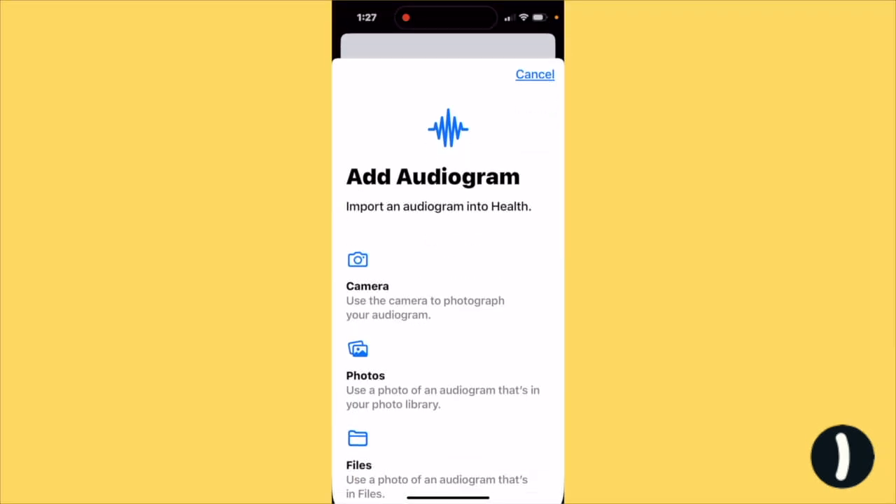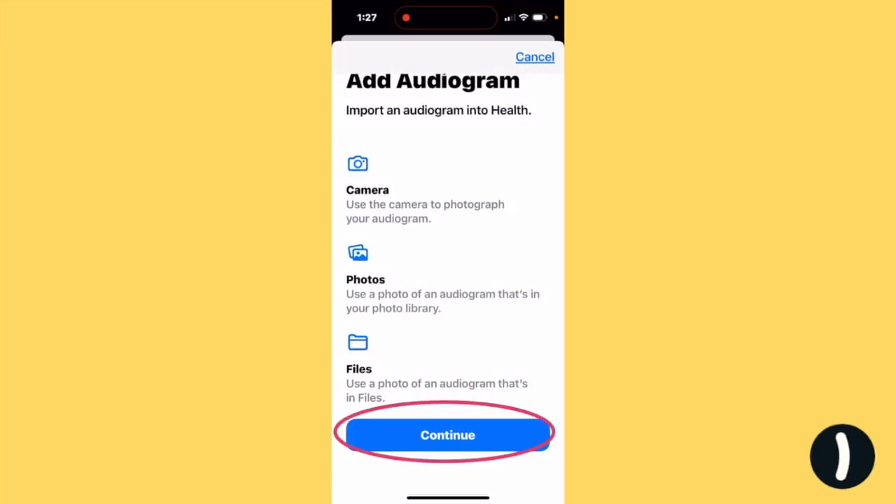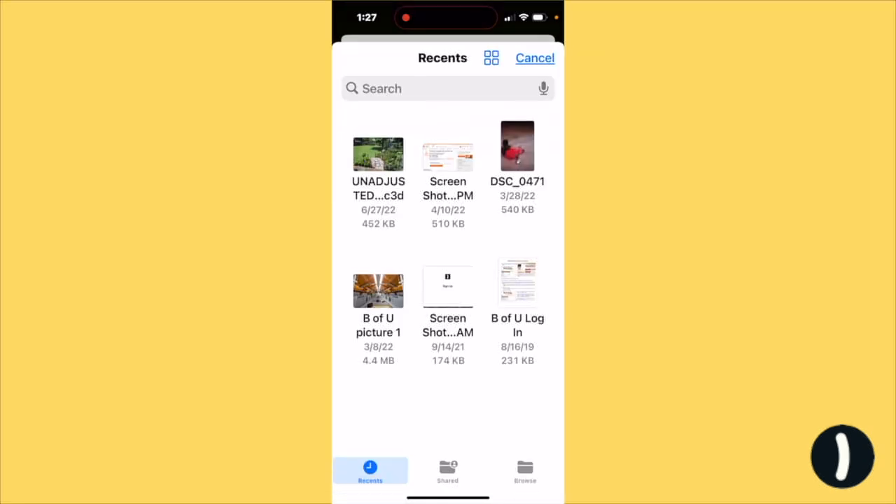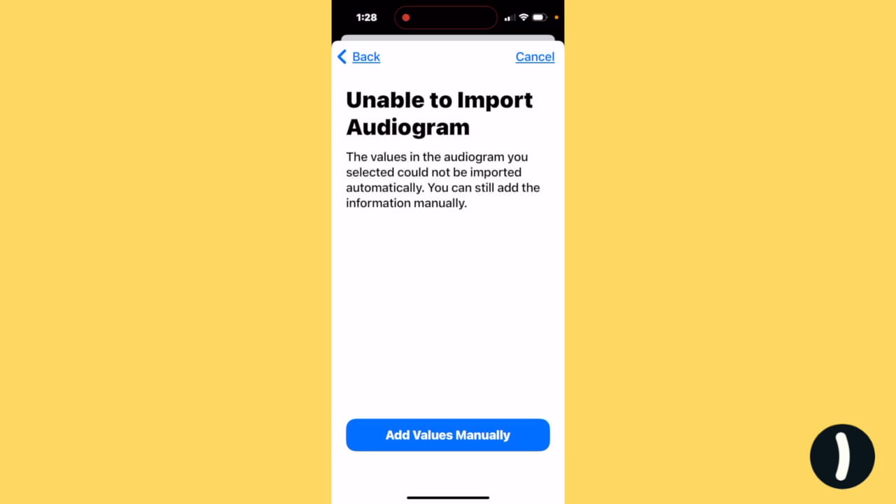So tap Add Data, then Continue. Select Files — because if you select Camera and Photos, it'll be completely inaccurate. Just click anything, and your iPhone is going to tell you that it's unable to import your audiogram. So tap Add Values Manually.